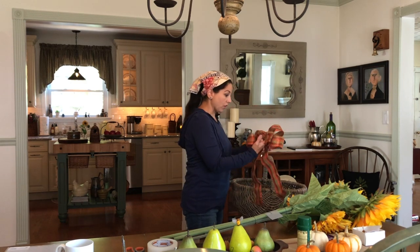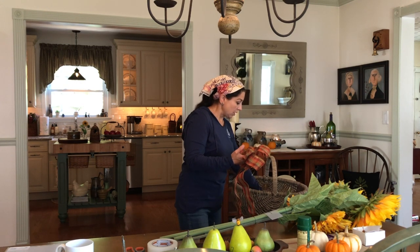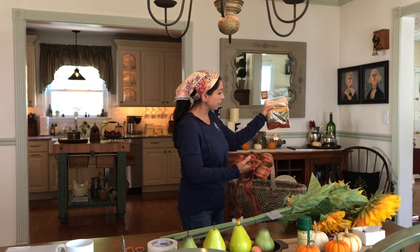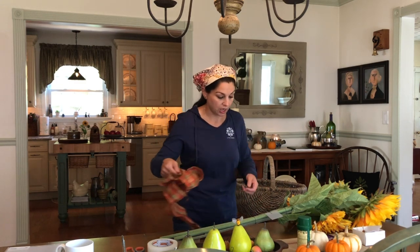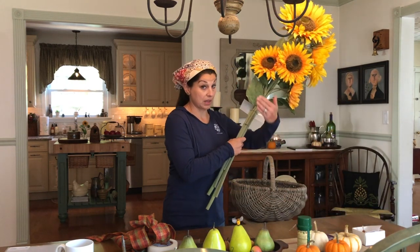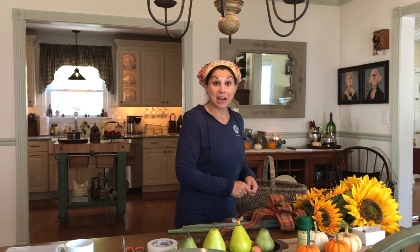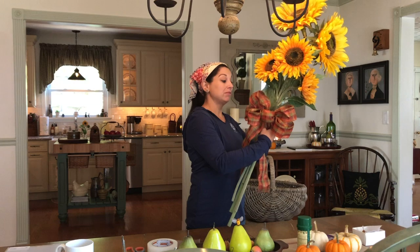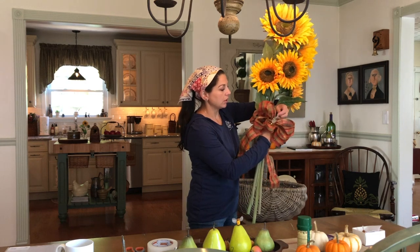I just picked this bow up at Michael's already made. You could use twine, or some jute ribbon — I love to use this. You could even use those multi-packs of raffia and wrap that around to make a bow. I think the bow gives a nice finishing touch, especially when you want to conceal the mechanics from the outside of this plastic strip. The bow really ties it together — the bow ties it together, get it? But the bow ties it together and hides some of the mechanics here that you really don't want people seeing.